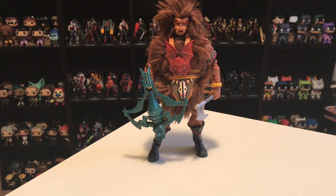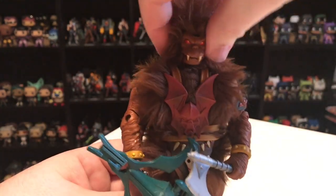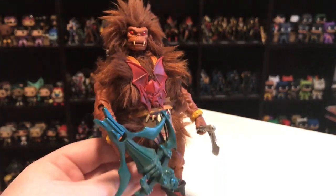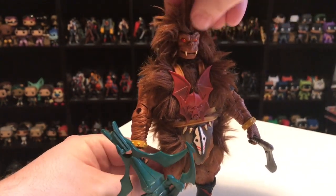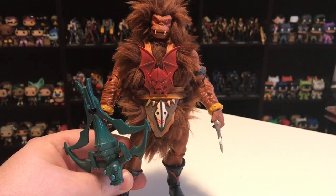In the thirteenth spot, I have Grizzlor. He was a member of the Evil Horde, and this figure was released in 2010. I never had the vintage Grizzlor figure, who was also just a big ball of fur like this. I really like that they captured the look of the vintage Grizzlor — he's still furry, but vastly superior in a lot of other ways. They could have gone with sculpted fur for his body, like they did with Beastman, but they took a chance with the furry body, which is kind of goofy but just works for Grizzlor.